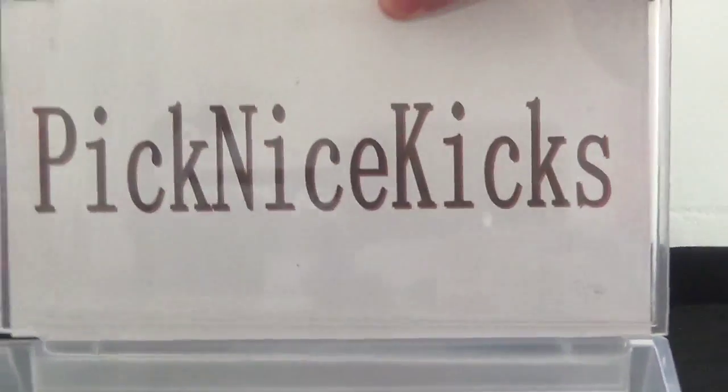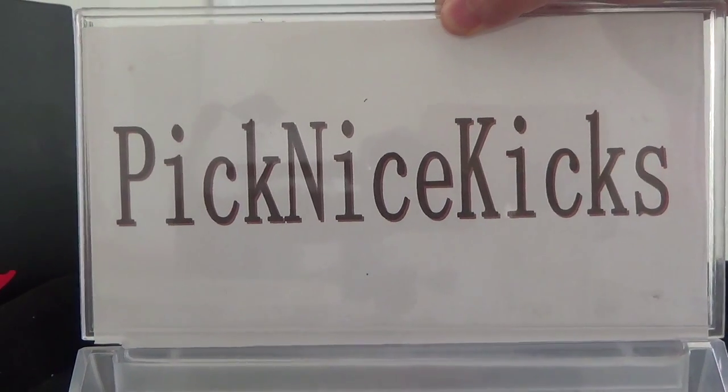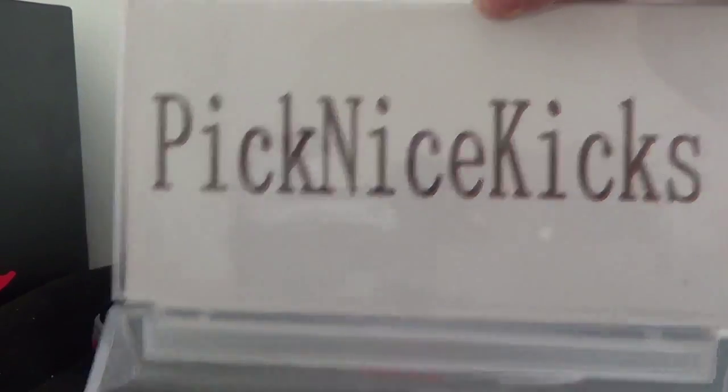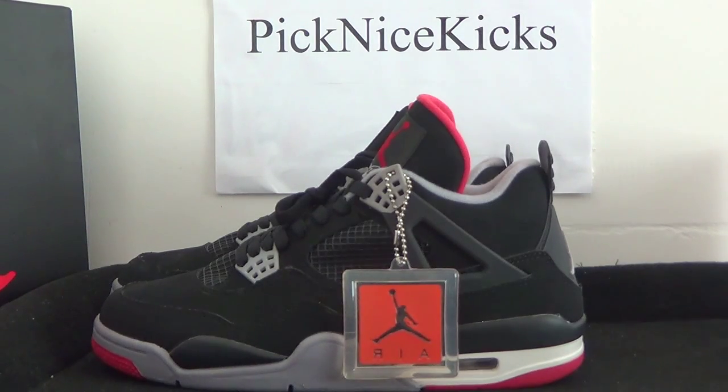Hello, I'm from Pigknife — kickstar.com or pigknife kickstar.io. Both websites are available. Today I brought you guys the sauce: the Authentic Air Jordan 4 Bred.